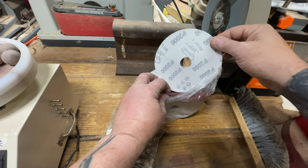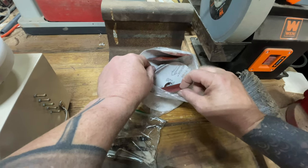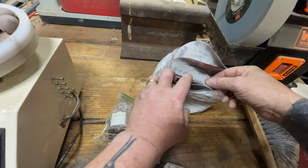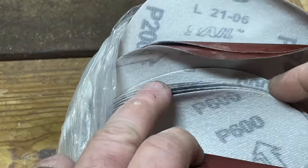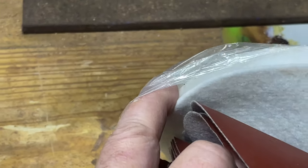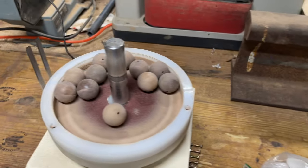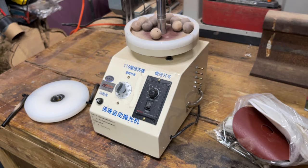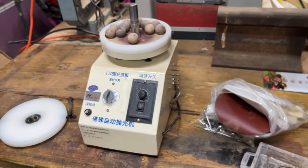This is the coarsest grit, which I believe is 100. The finest goes up to 2000, maybe even 3000. The increments look like 100, 320, 600, 1000, 3000 — and then you have compound or polishing. I don't think I'll go that far. So far so good! I'll post a link to where you can buy one of these, and I'll probably be posting more videos as I get further into sanding and polishing.